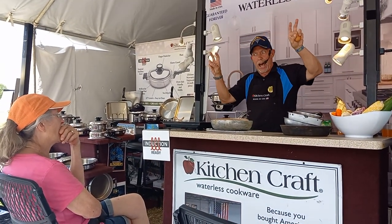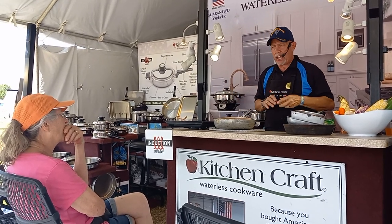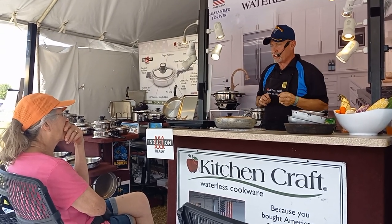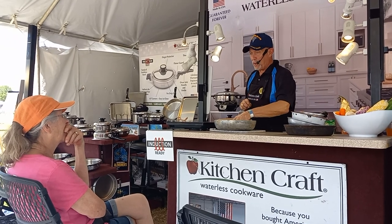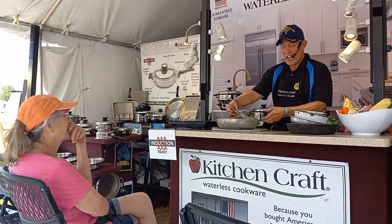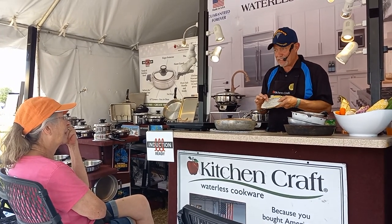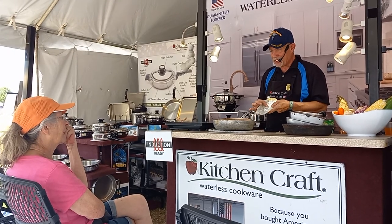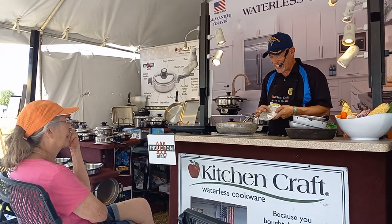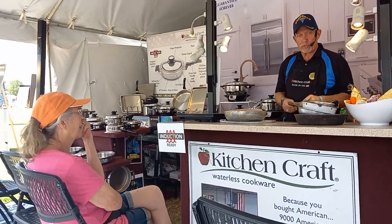Everybody got so excited about the term 'non-stick.' They took the egg, cracked it in there — and it stuck. Because no one read the directions. The directions say: when you get this pan home, you're supposed to oil it, put it in the oven at 300 degrees, bake it for 20 minutes, wipe it out with oil again — and now you can do eggs without oil.